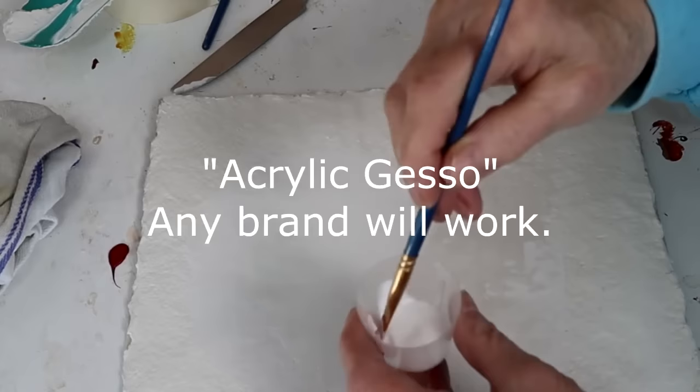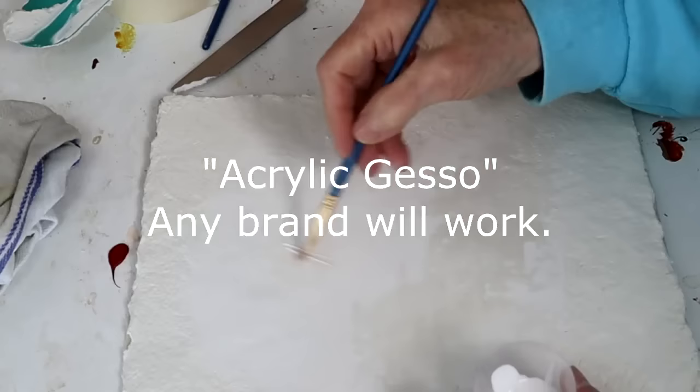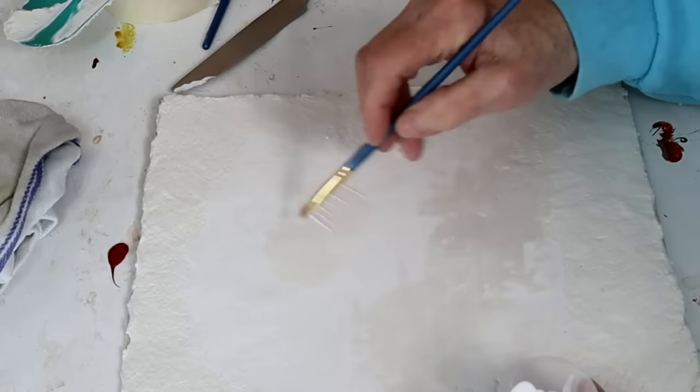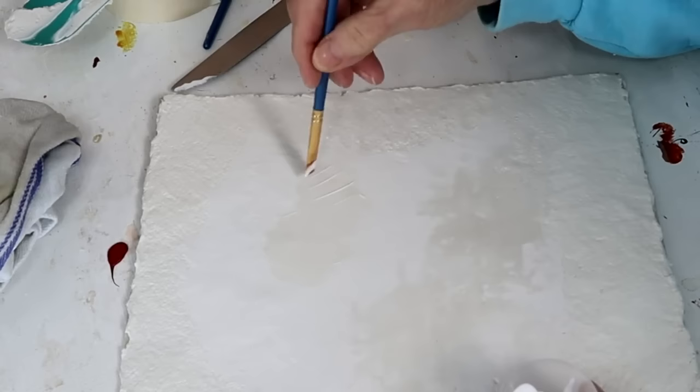Then I would apply at least one coat of acrylic gesso, just like I did on the giraffe. You want to use the gesso for several reasons: it makes a nice white ground so that your colors will come out nice and bright, and it also protects the drywall joint compound — which as you can see is really soft. You don't want it picking up fingerprints or getting scratched. It's really best to apply the gesso first and then apply your paint.